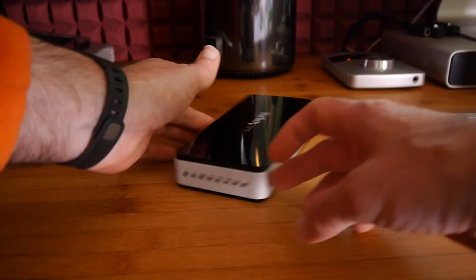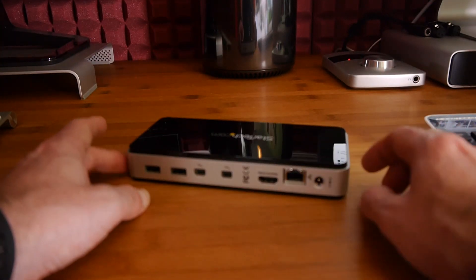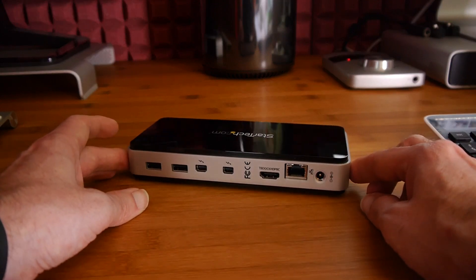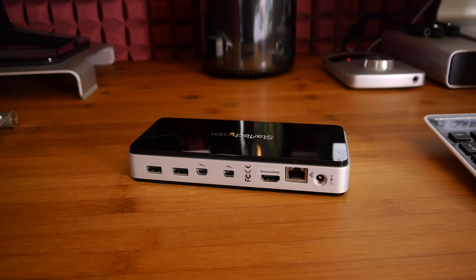This is the StarTech Thunderbolt laptop docking station — very fully featured. I like the fact it's got HDMI, which I think is a bonus, and I also like that it's got gigabit ethernet. Very cool product. Thank you very much for watching; if you've enjoyed this video please hit the like button and subscribe.